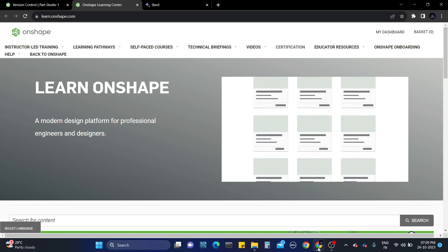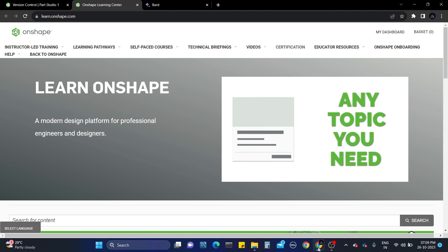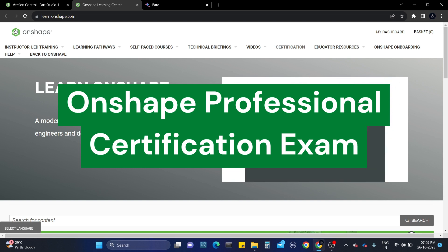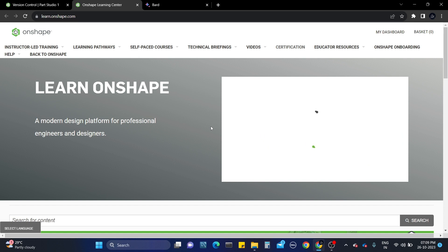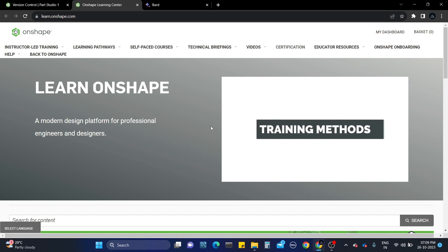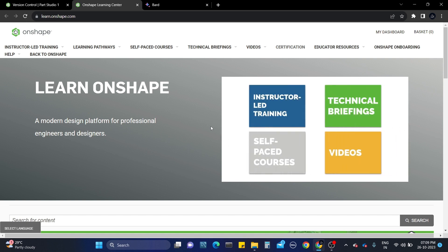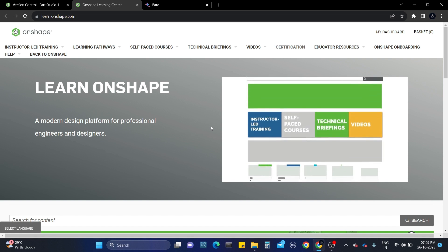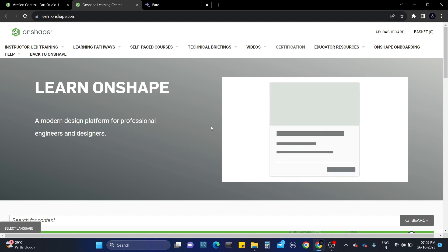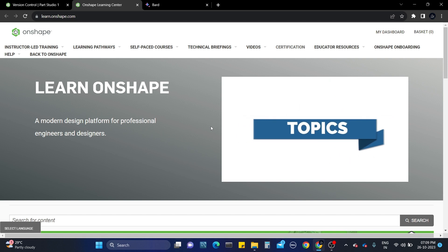Hi everyone, welcome to our channel Chandra Awesome. Today I'm going to be sharing my experience of taking the Onshape Professional Certified exam. I'll also be sharing my personal experience, how I faced the challenges, and how to tackle the exam with some tips which will be helpful for you. I hope this video will be helpful for people who are considering taking the exam.